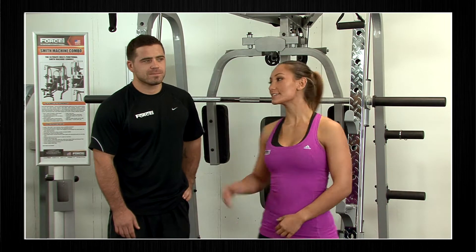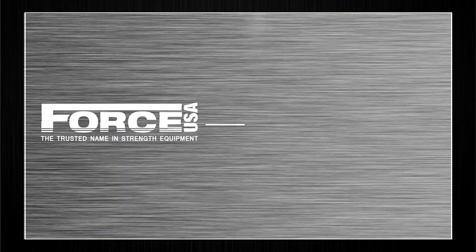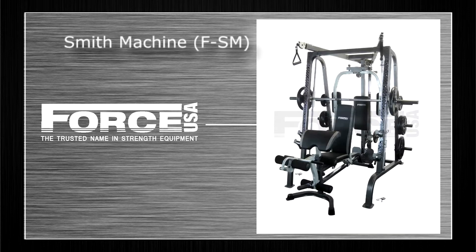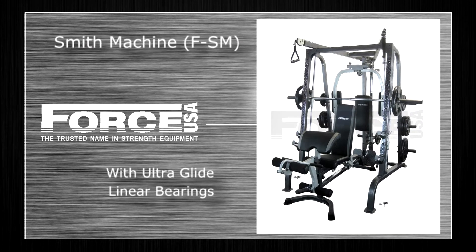Hey guys, this is Tiffany and this is Phil and we are here to look at the Smith machine combo today. The Force USA Smith machine offers lots of features — we're just going to cover a few of them now.